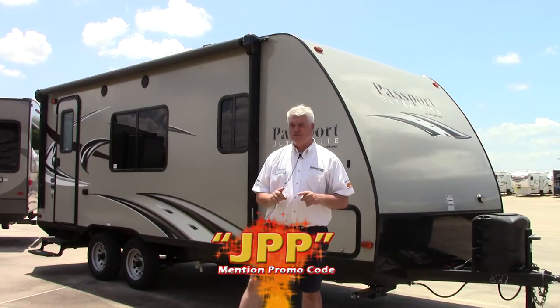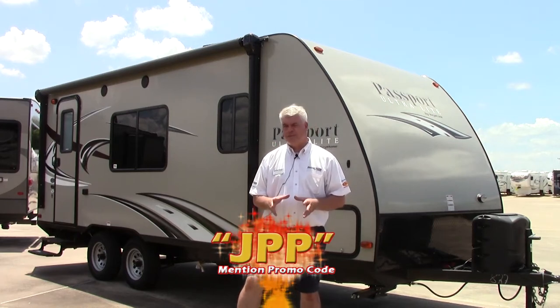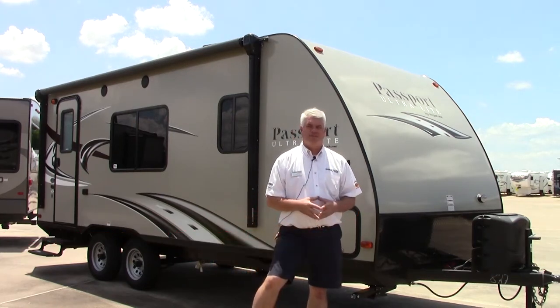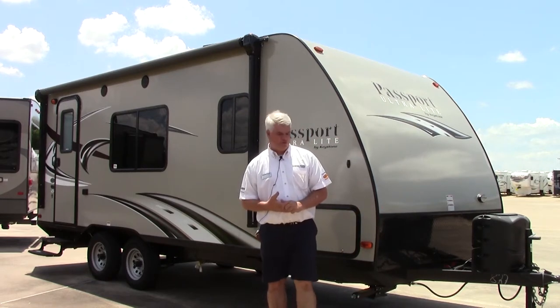There are some new changes for this year. If you've seen the previous year's models, you're going to be blown away with some of the changes when we go inside. It's a nice little camper if you don't have a three-quarter ton truck and you want something that weighs less than 4,000 pounds. This is a great couples coach. I'm going to show you a few things on the outside and then we'll go inside and look at the changes for 2016.